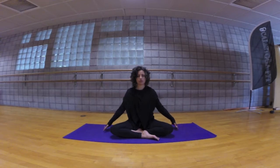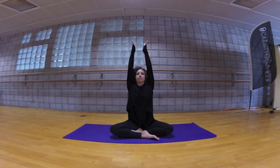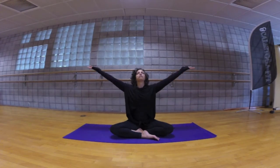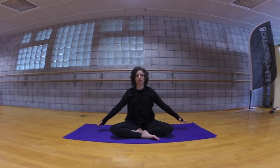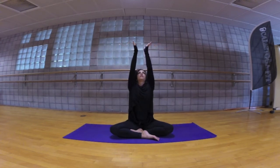Release your fingertips to the floor beside you, inhale allow the palms to face up, arms up overhead. Exhaling arms down by your sides, integrating breath to movement. Inhale arms float up, and exhaling arms by your sides. Inhale arms float up, now gently float the eyes open, take your gaze in between your palms, and exhale release.